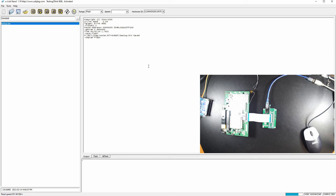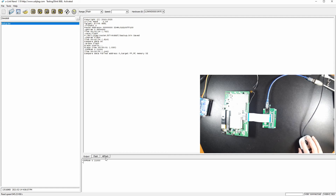The read is perfect. Now let's try to erase it and do some comparison to make sure everything checks out. We've clearly erased everything. Now let's program back.